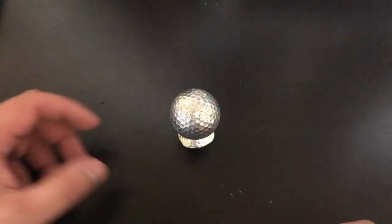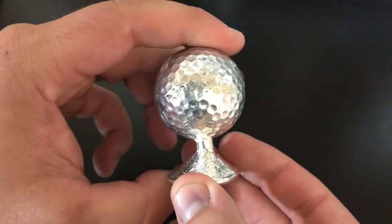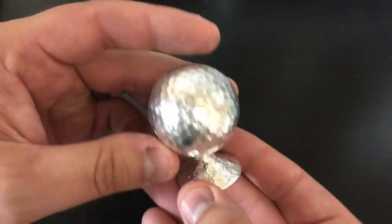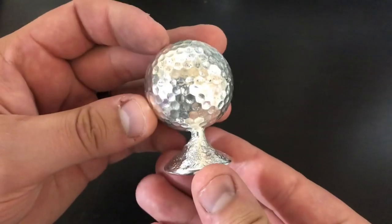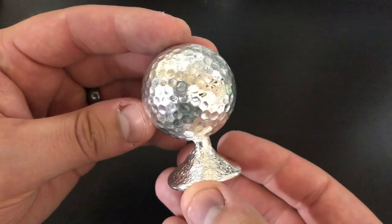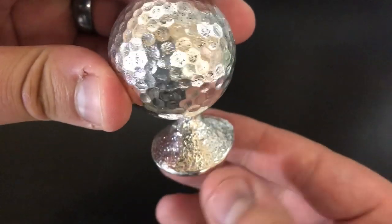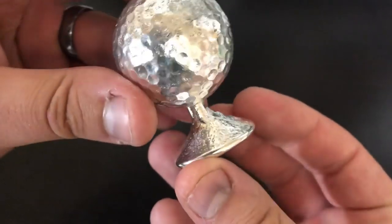Well, there it is. My first ever golf ball on a tee. That's totally what it looks like — just all teed up, ready to drive. Longest drive competition, here we come. This is super sweet, super fun. I've never made one like this before. I think it just turned out beautiful, and probably one of my favorite parts is the mound down here on the bottom.